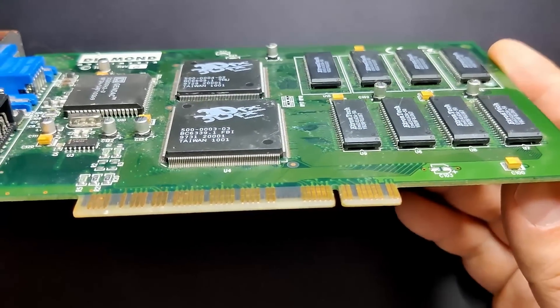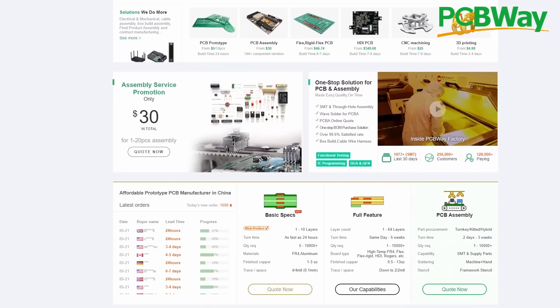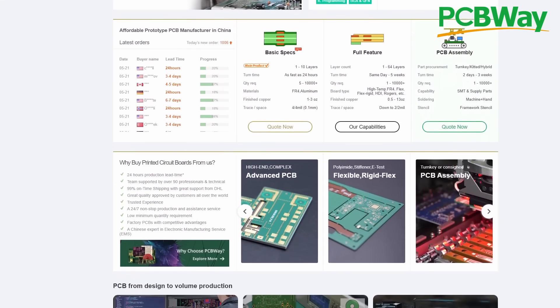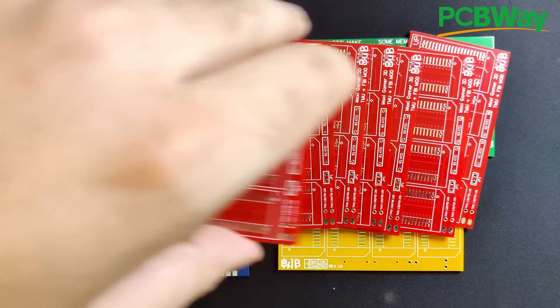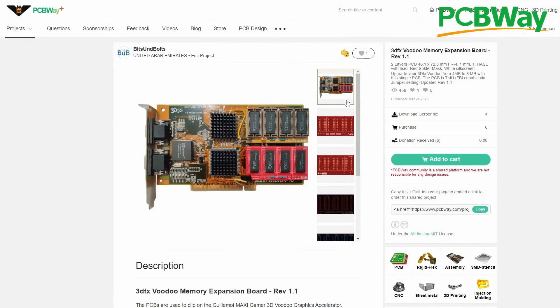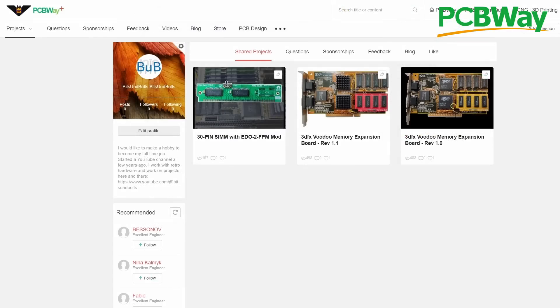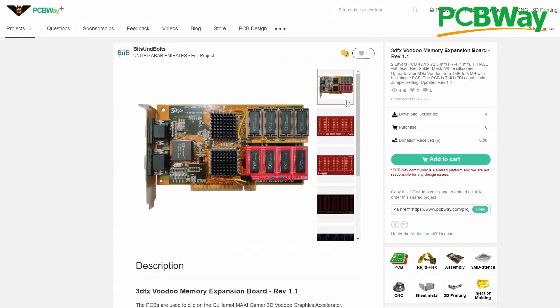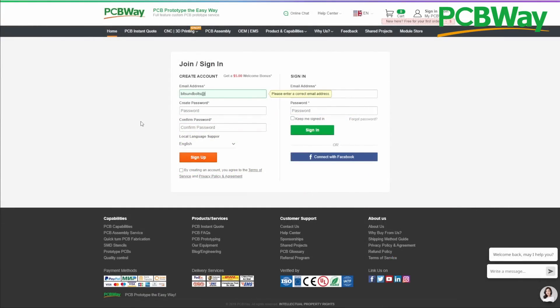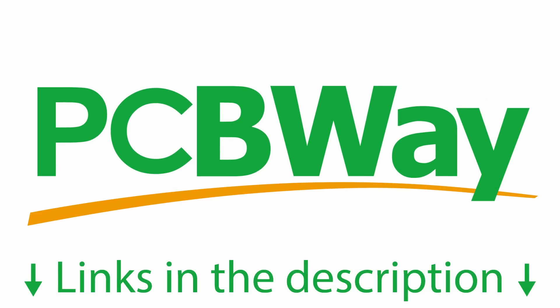But before we get into the repair, a quick word from my sponsor. PCBWay offers a wide variety of services including PCB manufacturing, 3D printing, and CNC machining. I have used their PCB services for multiple projects, and without PCBWay I could not have brought you the Voodoo memory upgrade board or the 30-pin SIM module capable of running EDO as FPM memory. You can find both projects on PCBWay's shared project space where you can order the PCBs directly. Use the link in the video description to sign up with PCBWay.com and secure your $5 welcome bonus if you are a new customer.